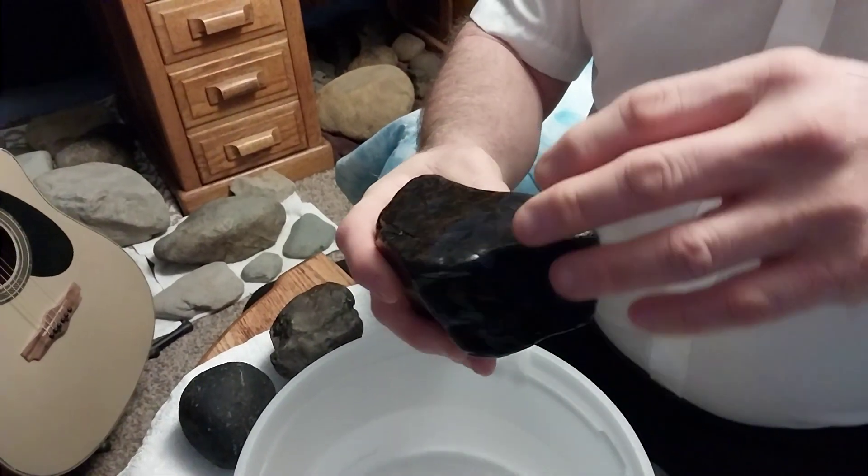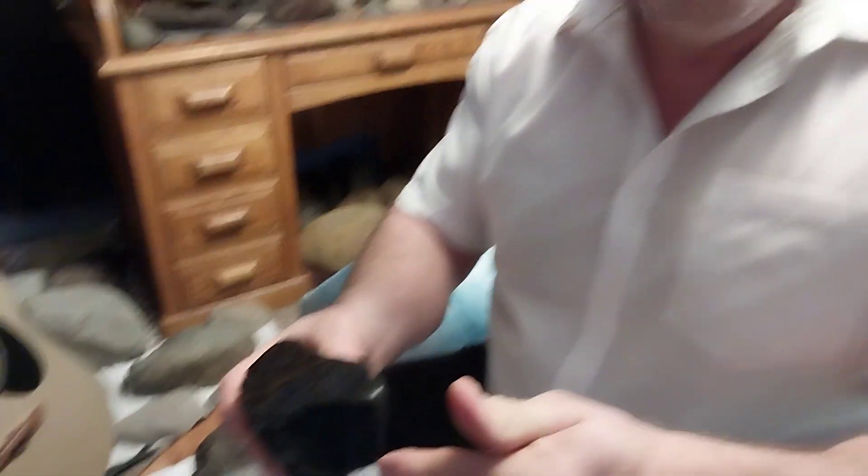The fusion crust acts like a protection layer for the meteorites when they're in water. And I'm not talking about salt water — I'm talking about creek water.